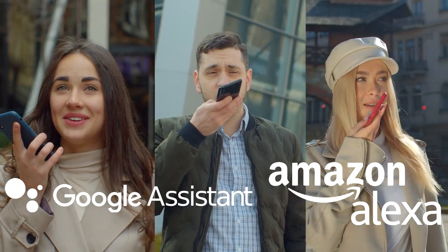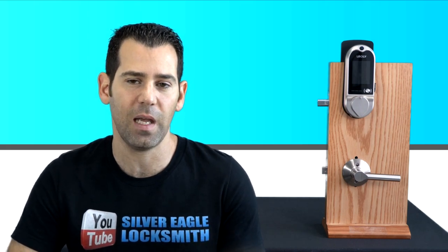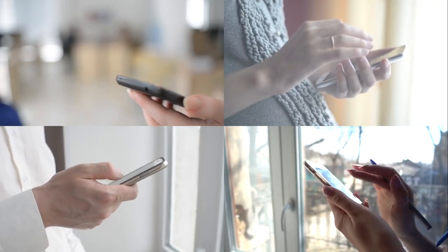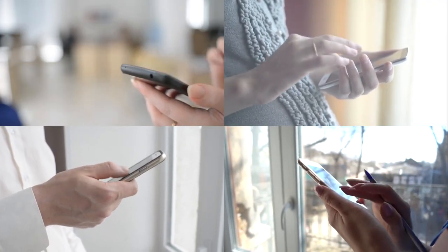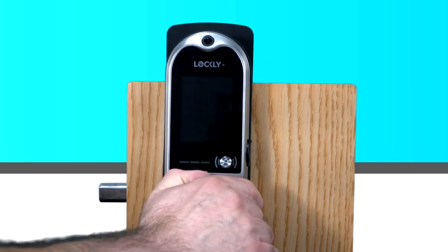Moving on, voice control lets you use Google Assistant and Amazon Alexa, which is great. You can also get notifications and check the door status at any time. Another access mode is remote access via the Lockly smartphone app, available for both iOS and Android, and of course a physical key.